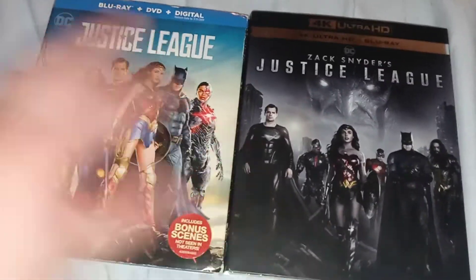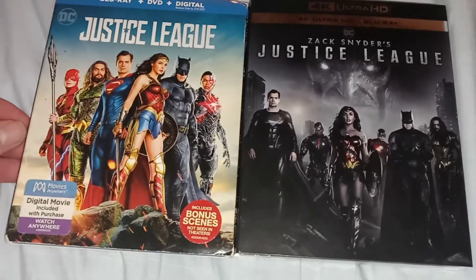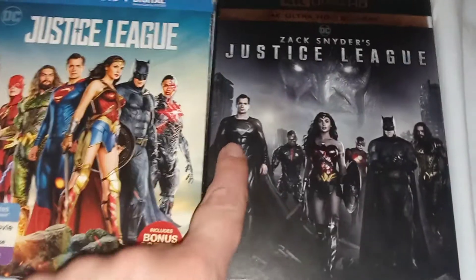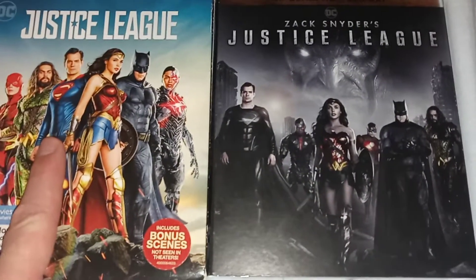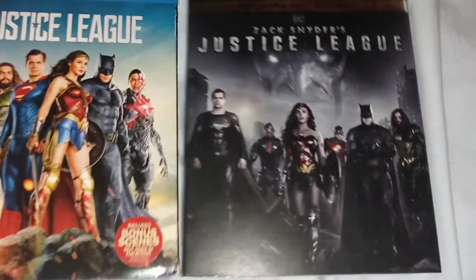So you can see here the covers — they look different from the original. Superman's in the black suit; in the original he's in a blue suit, but in the Snyder Cut he's in a black suit. That's how you can tell them apart.